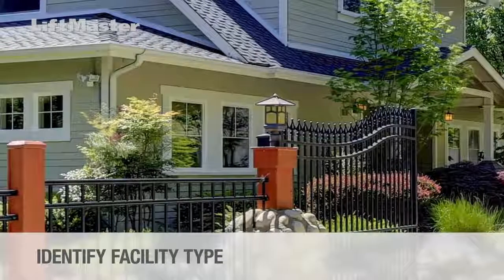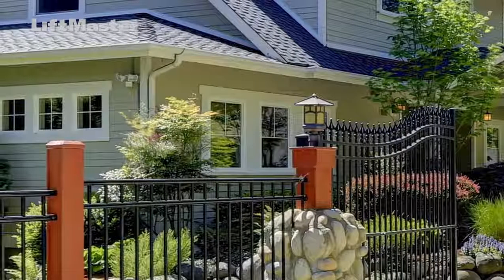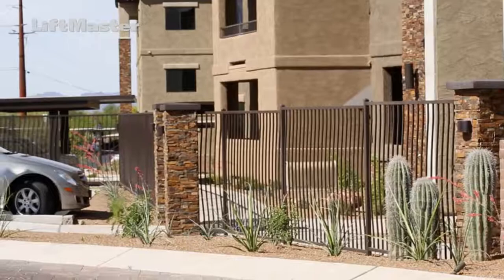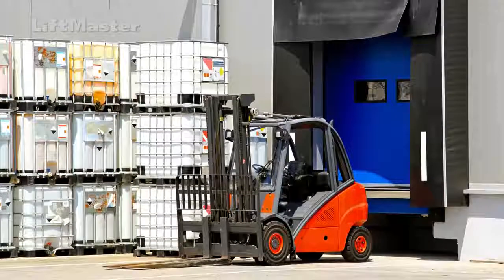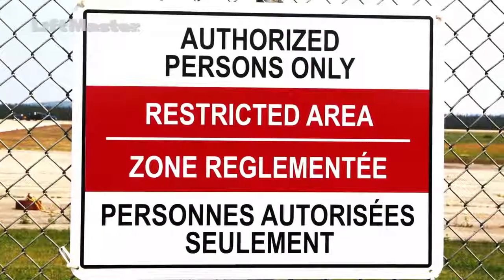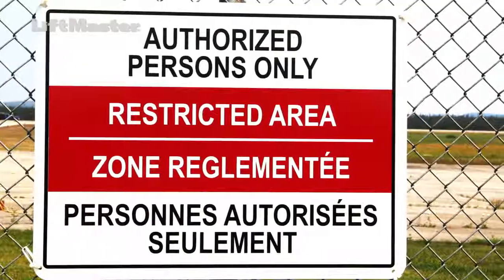The checklist will ask you to identify the facility type as classified under UL325. A single-family home or residential application would be considered a Class 1 facility. An apartment, condo, or gated facility would be considered a Class 2 facility. An industrial application would be considered Class 3. Class 4 facilities are usually considered maximum security applications. Check the label on the operator to see which class the product is suitable for.